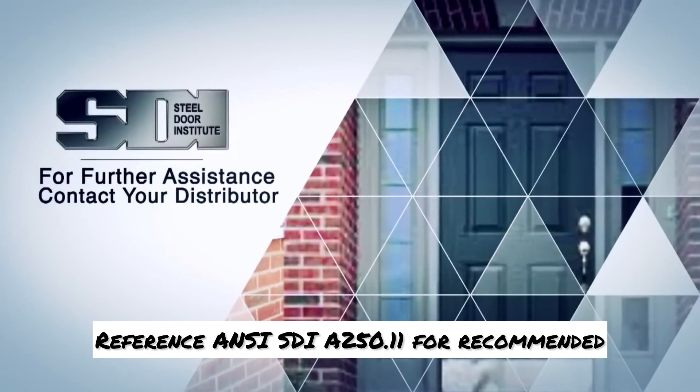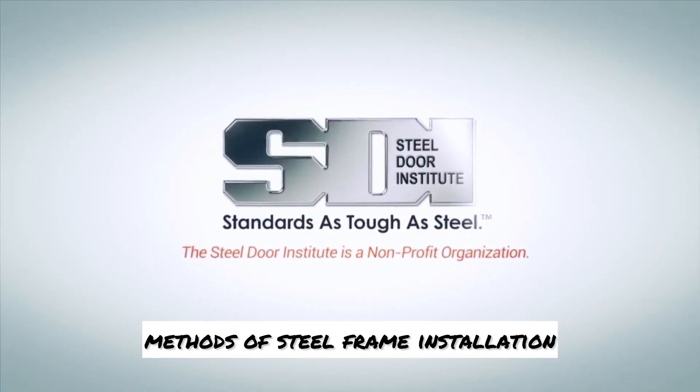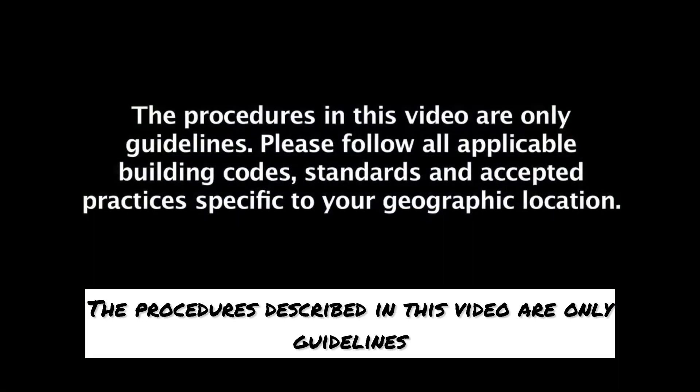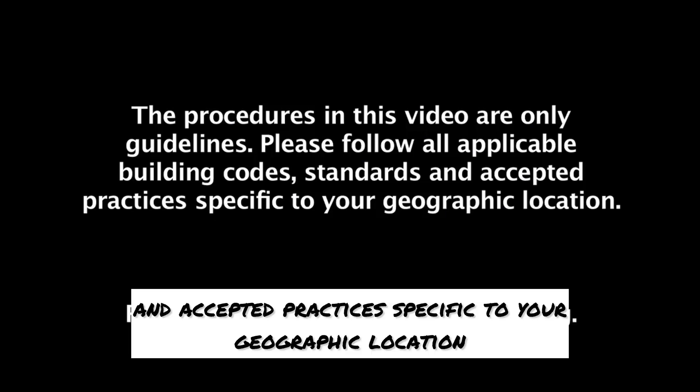Reference ANSI SDI A250.11 for recommended methods of steel frame installation. The procedures described in this video are only guidelines. Please follow all applicable building codes, standards, and accepted practices specific to your geographic location.